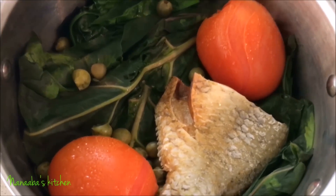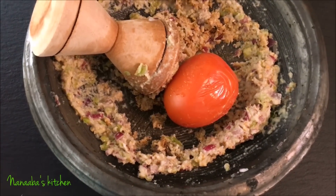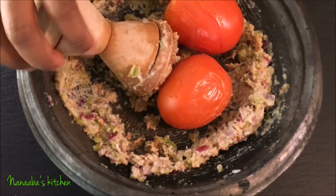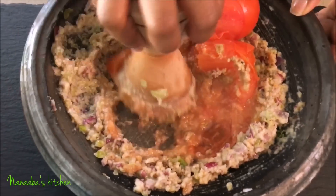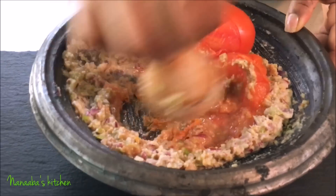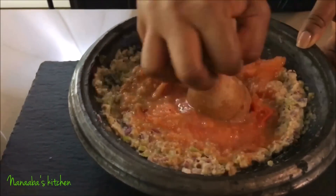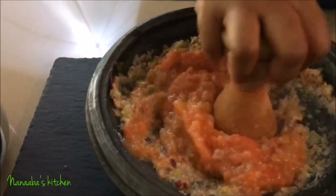So you see the theme here — we're doing a lot of grinding to achieve that dip part of the dish. Seven minutes later, our fresh produce including the kobe are cooked. The idea is to just combine all of your items in the asanka and grind until you reach your preferred texture.